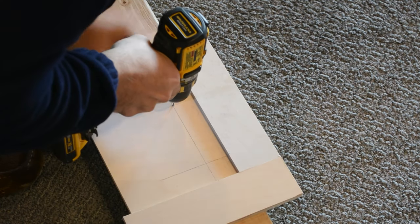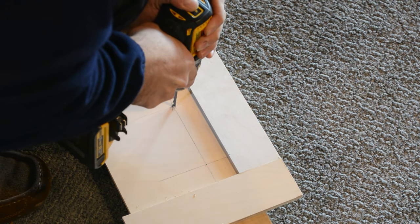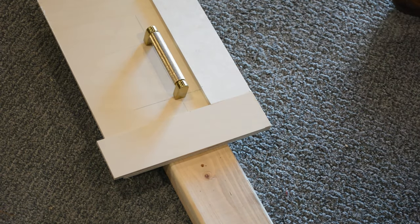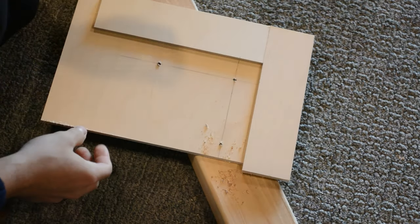Using some scrap quarter-inch plywood, I glued two pieces together at a right angle using a speed square, and then I marked out the holes for where I need to drill my handles. I started with a very small drill bit to make sure I got a perfectly accurate hole, and then I came back with a larger one to widen it.